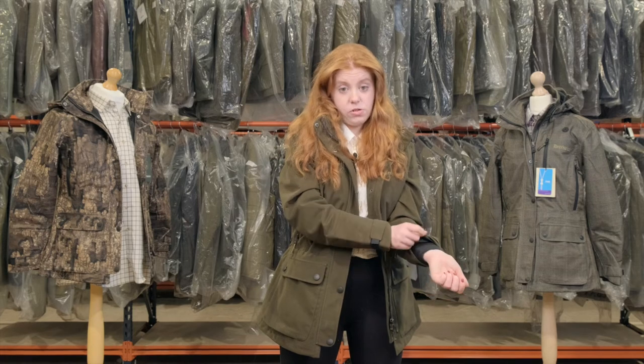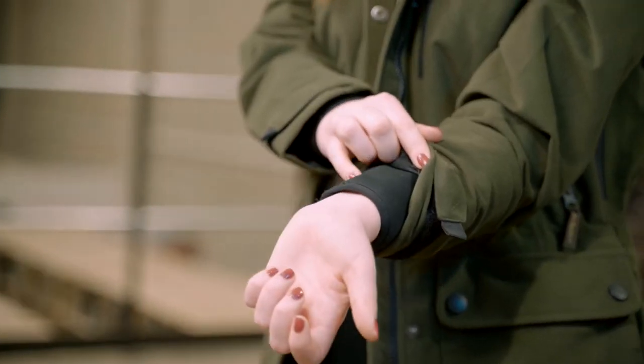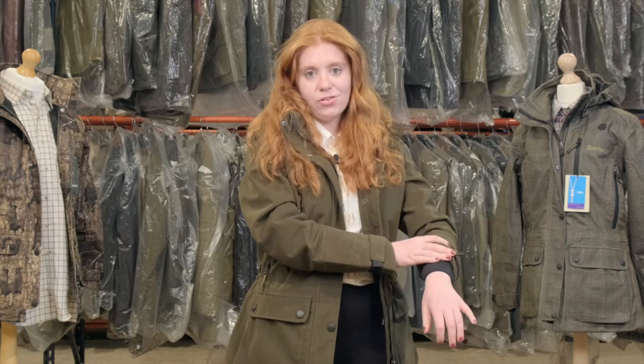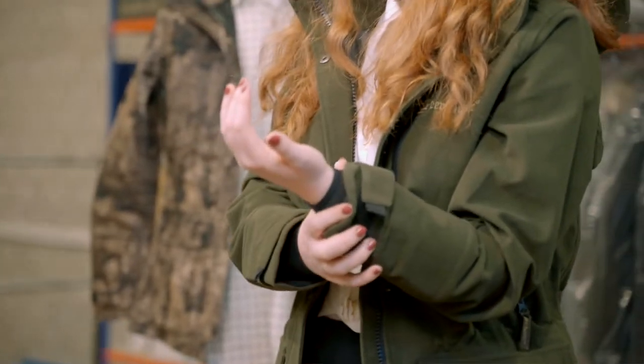One of my favourite features are the storm cuffs. They're quite tight fitting which will stop any rain from getting in, as well as keeping the jacket very insulated to help maintain your body heat — which is also great for farming.